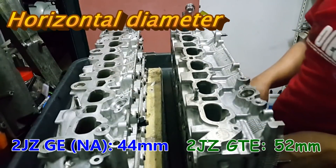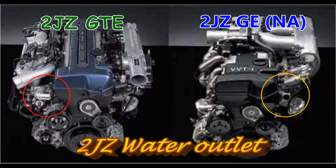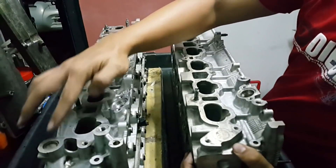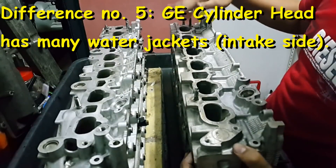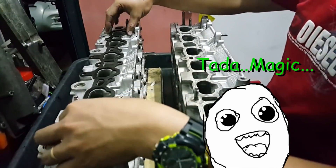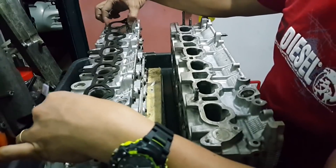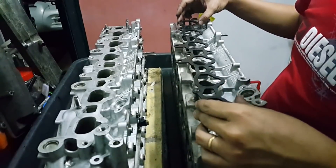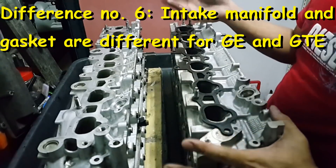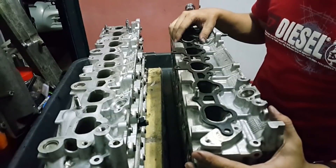We can also notice that there is a water outlet coming out from the intake for the NA, but there isn't any for the GTE model. We can also see that there are water jackets over here on the NA, but here there isn't any. I have an intake manifold gasket which fits perfectly for the NA, but when I put it over to the GTE version it only fits two bolts - all the holes are different in position. So what it means is the intake manifold for the GTE and NA cannot be interchangeable.